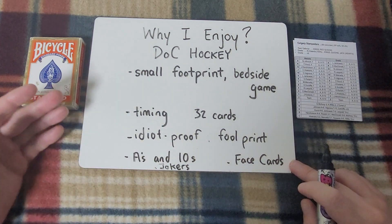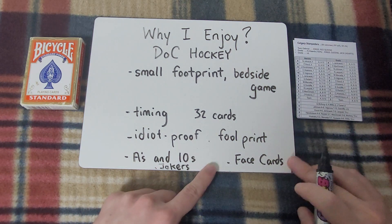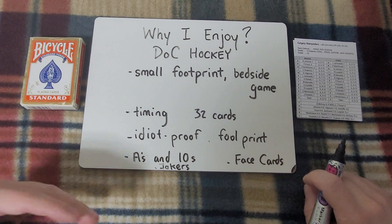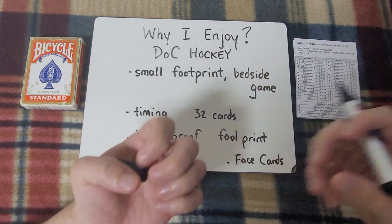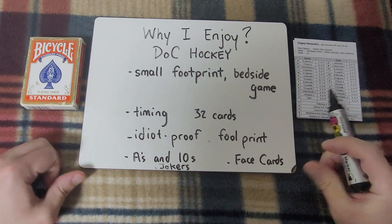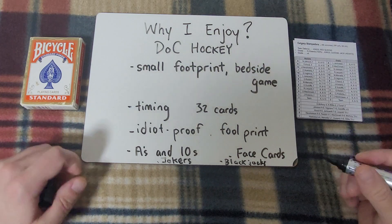One thing I really like about Doc Hockey is that a period is 32 cards. It's really easy to go through the cards and know how much time has elapsed, how much time is remaining in the period. When I'm playing this tired at the end of the day, it is very much an idiot-proof, fool-proof game. It's nice to have a game that's really quite simple and plays itself practically.